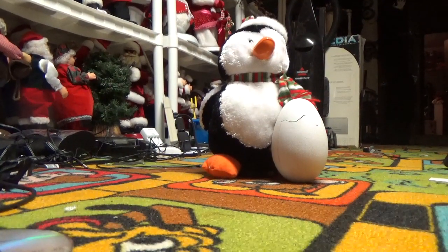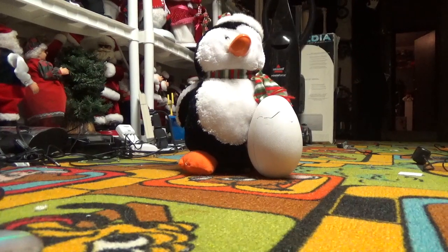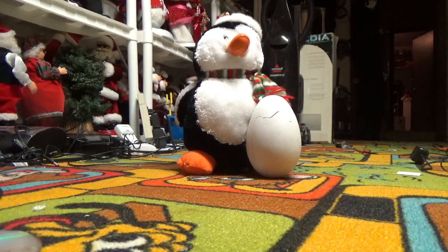Hello everybody, this is JoeBeanVideos on the Jimmy Master on Electronics and this is my second attempt to review this item because my battery popped out of my camera and corrupted the video file. So let's try this again.